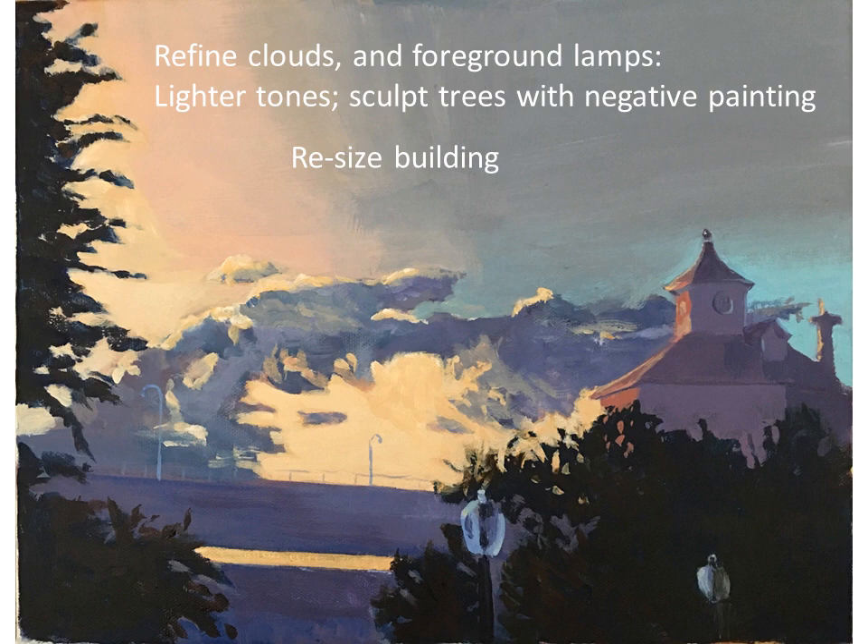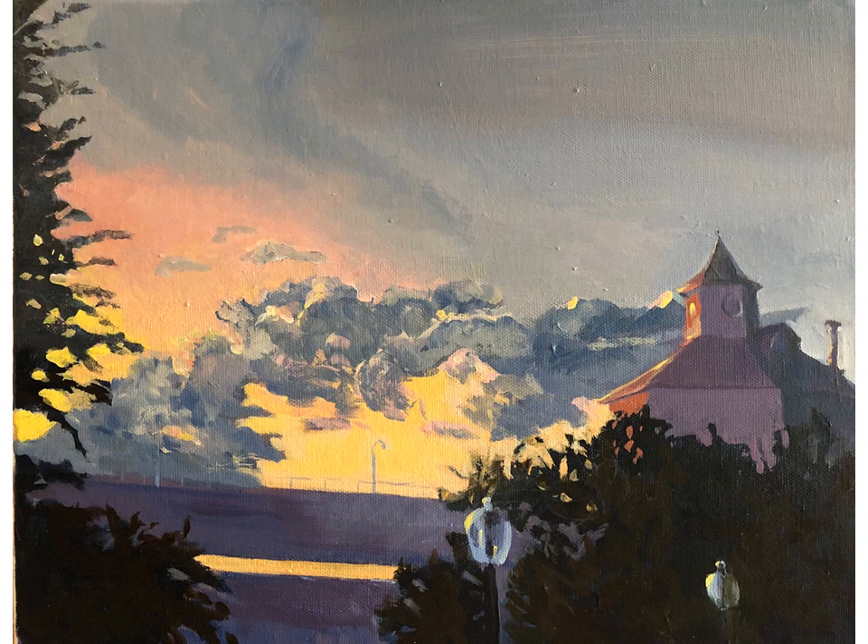I also resized the building — in the first version it was very small and I realized it should be larger when I looked at my reference photo. I also added faint structures on the highway: they're very light but darker in tone than the sky, so you need to figure out which colors to use to show those street lights on the highway.